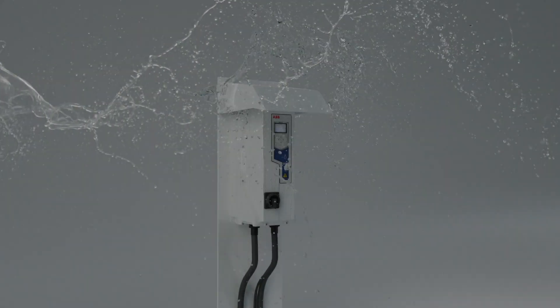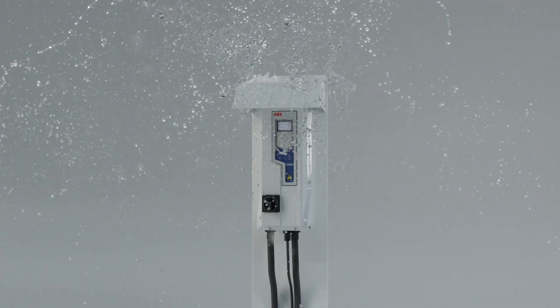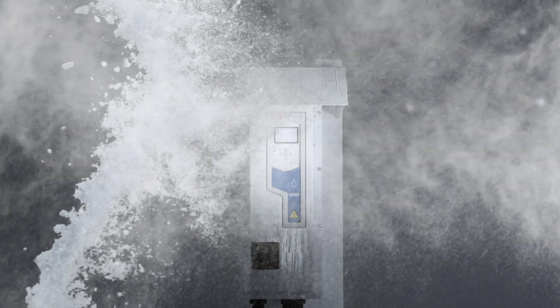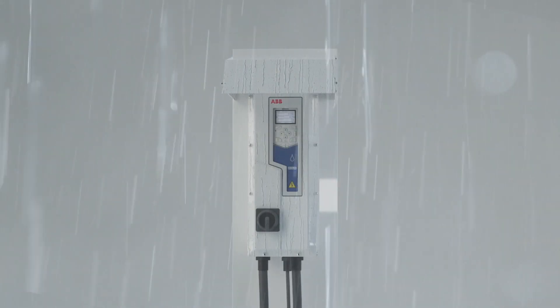Meet the new member of the ABB Drives family, built to let you go beyond the limits in your water and wastewater applications. The new IP66 Type 4X enclosure enables you to use the drive in corrosive, filthy or humid environments and in extreme weather conditions.